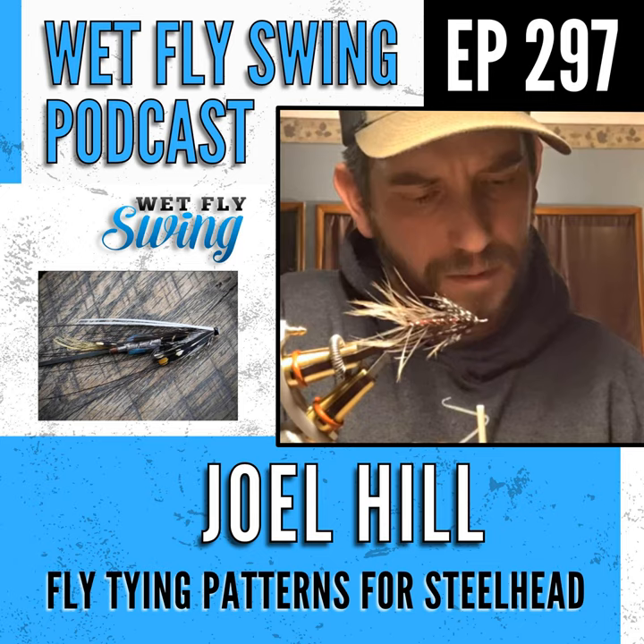Hair wings are challenging because it's hard to get a small head — Joel thinks he may use too much hair. He's fished flies that came back with no wing at all, which is depressing, though sometimes a stripped-down fly still works just as well with the slim profile.